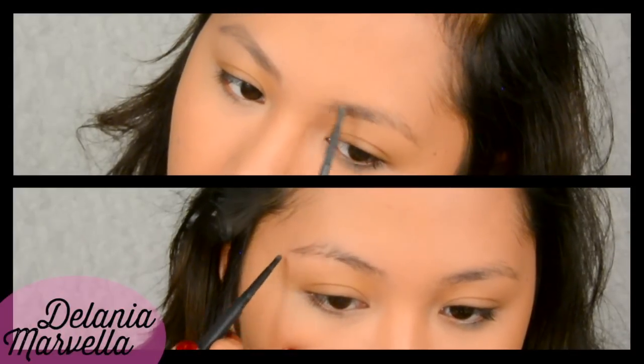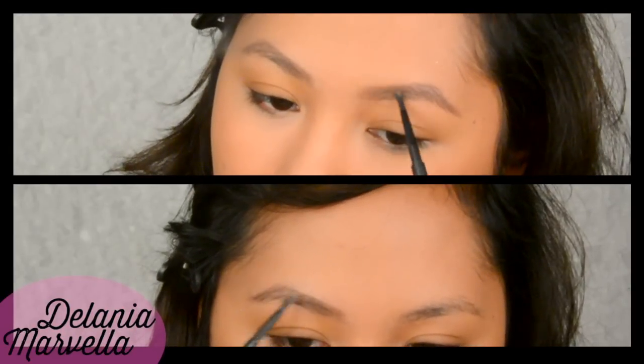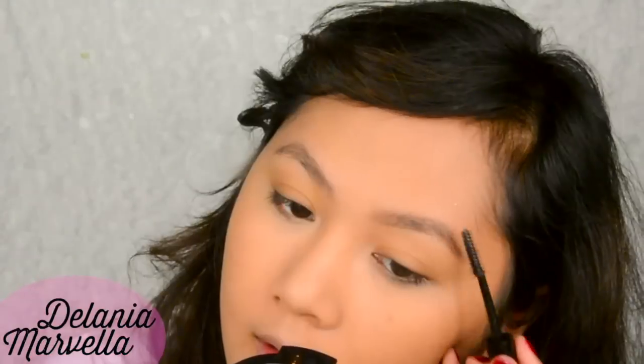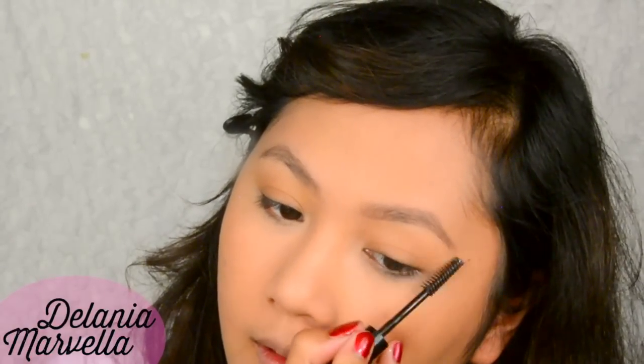Fill in your eyebrows. I'm not particularly good at filling in eyebrows so excuse the mess. Just fill it in creating hair-like marks and then set it with some brow gel to keep the hairs in place.